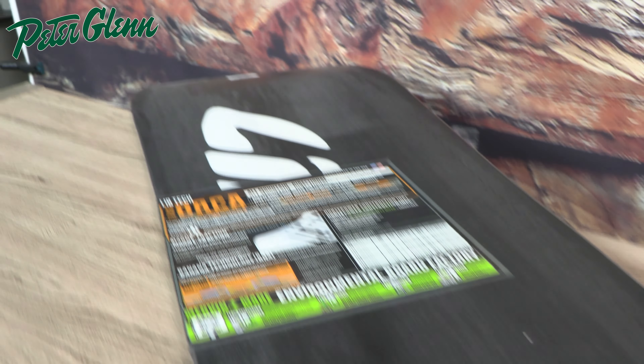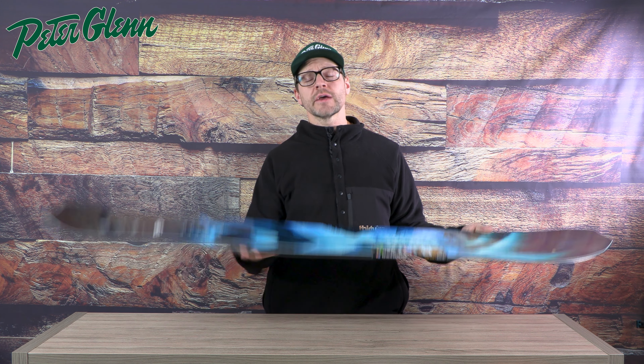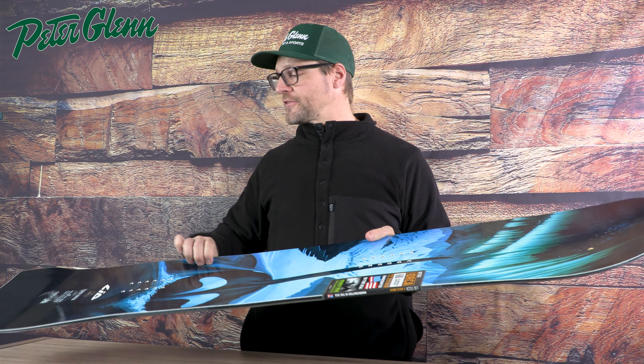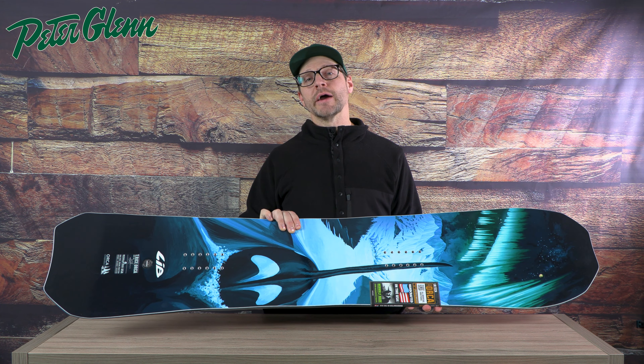It's an all-mountain, go-anywhere, do-anything board. When you run this thing from contact point to contact point — taking the nose and tail out of the equation — when you're riding on flat snow it actually feels a lot more like a standard board than you would think. And with their mixed glassing and basalt alloy inside this thing, you've got all the power, the snap, the pop, and the stability that any rider is going to need.